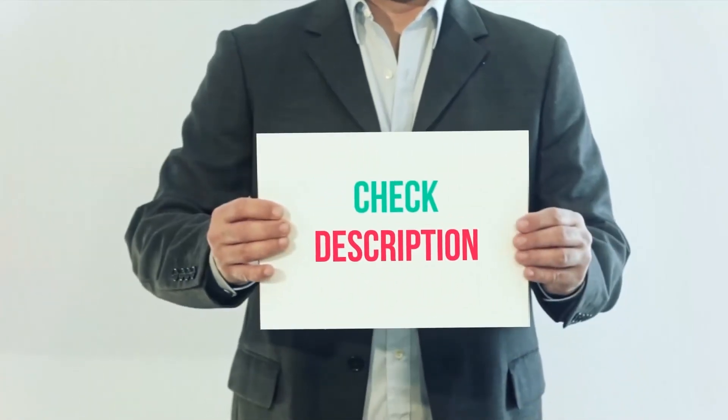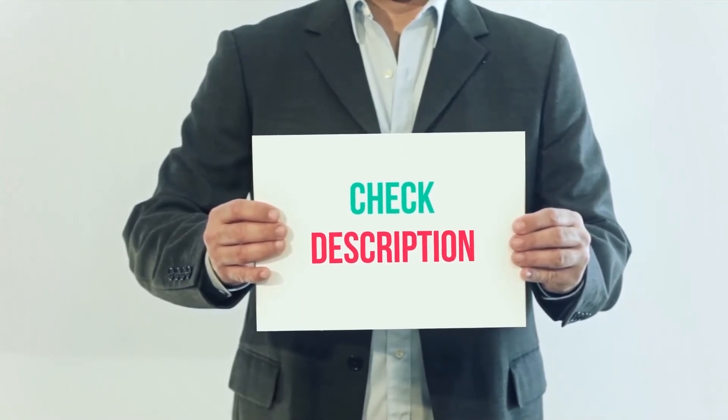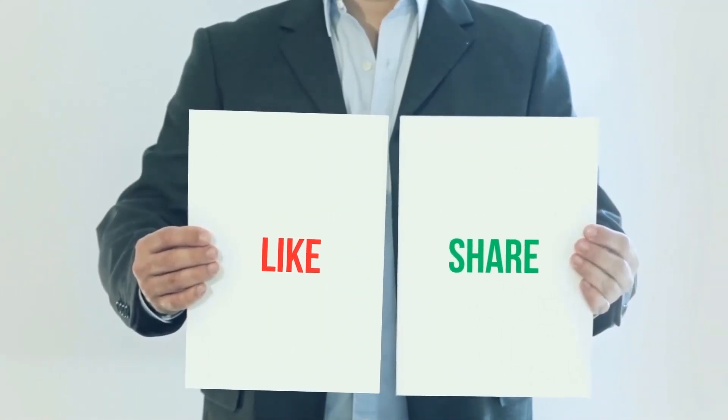I have included the product links in the description. You can check out the links for more information and the latest price. Thank you for watching this video — please subscribe to my channel, leave a like, and share with your friends.